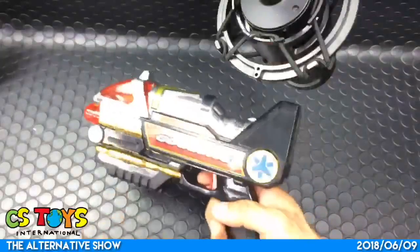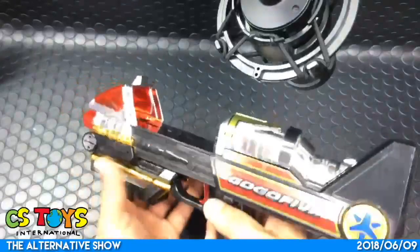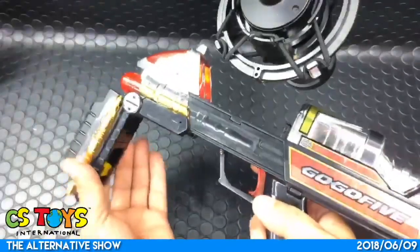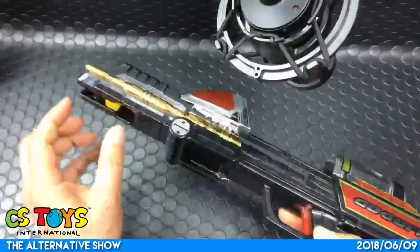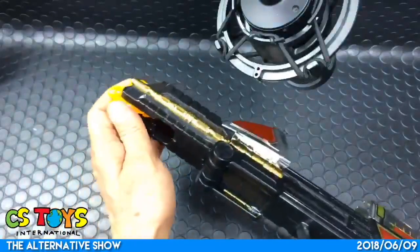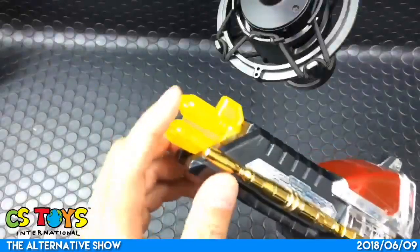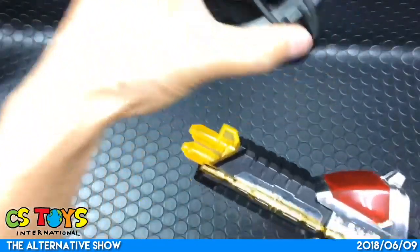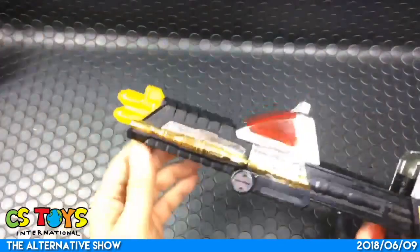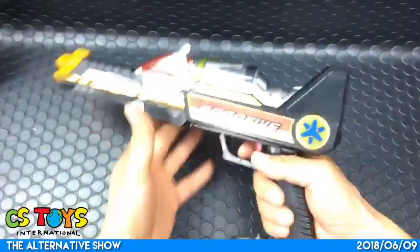This is just a regular - I believe this is a gun mode. And you can just extend it - it's made with soft plastic. Wow, that's a big gun now.